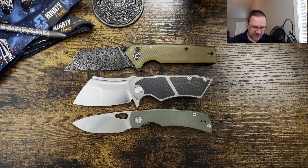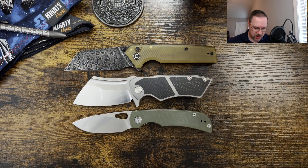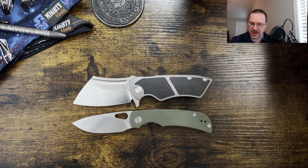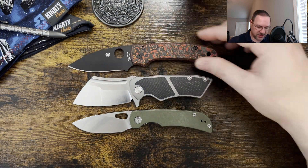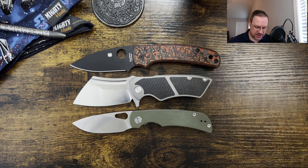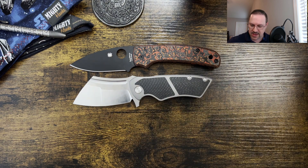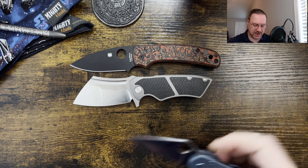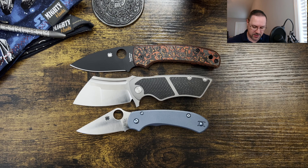You can see this is definitely a beefy guy, but he's not particularly large — actually coming in very comparable to the Moriarl down here on the bottom of the screen. Let me move the Amorite out of the way and grab the Spyderco Shaman, which will also represent your PM2 and your Rat 1. You can see the Shaman does have more length on it, but not nearly as girthy.